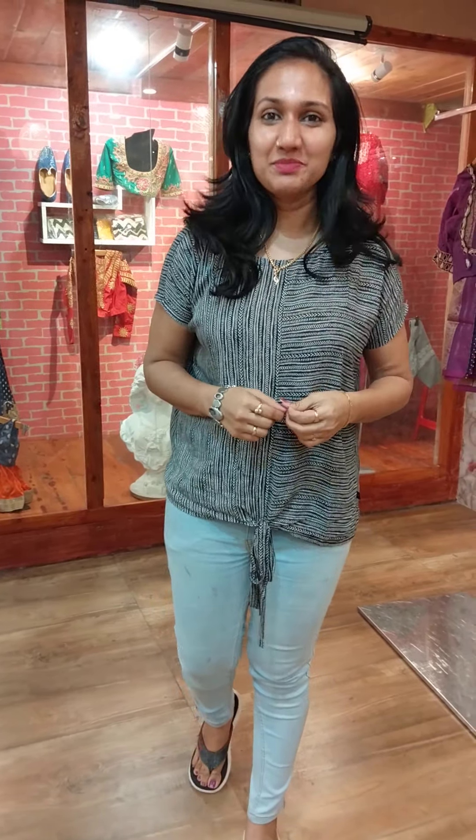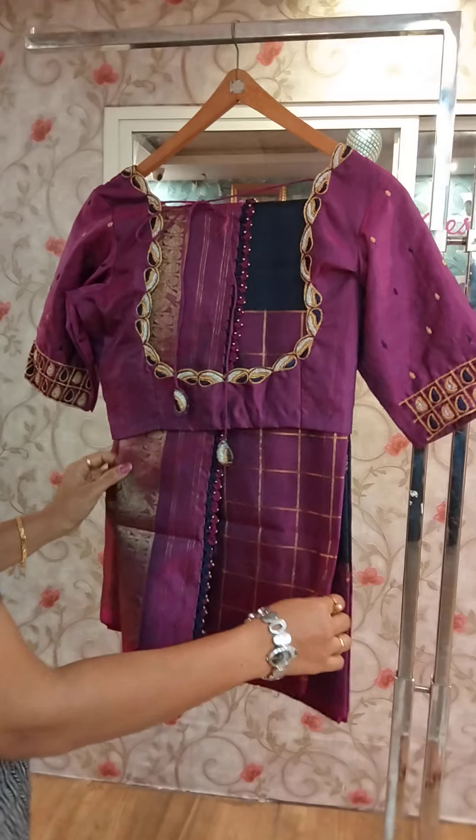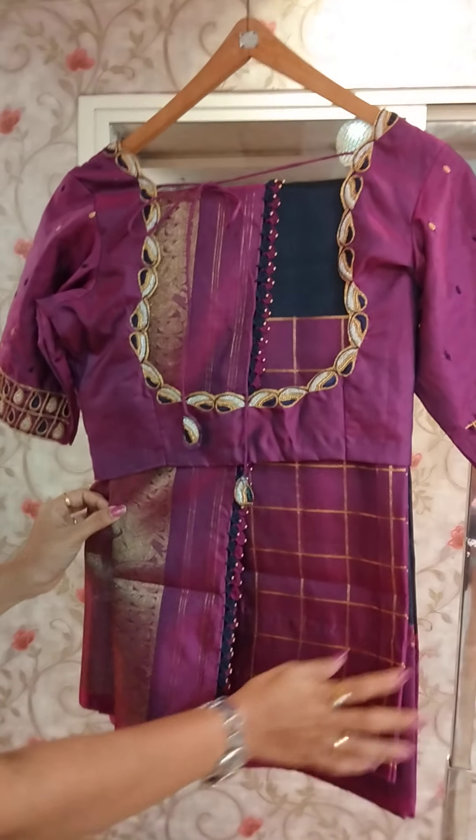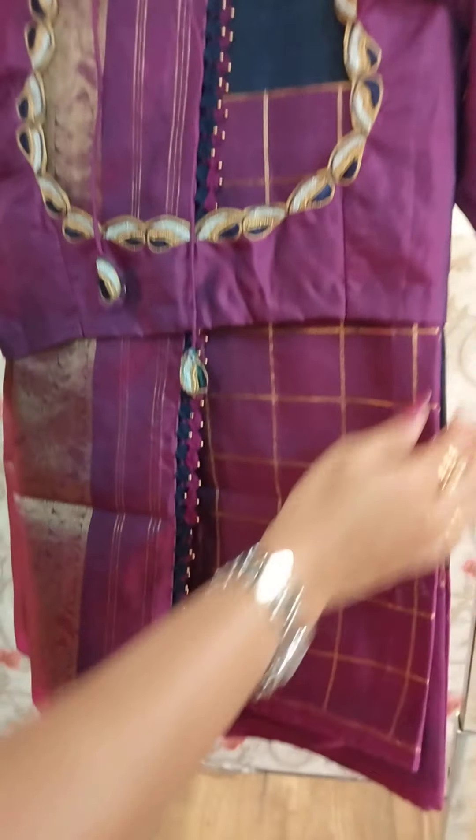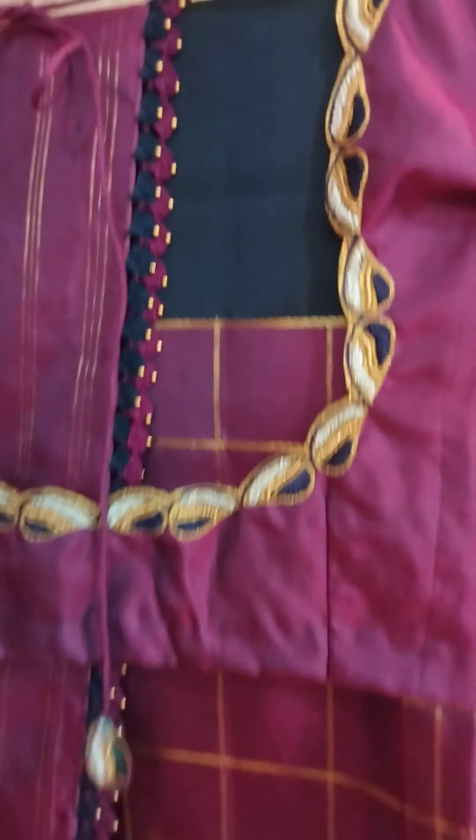This is a contrast combination of dress. Since it is navy blue and pinkish purple shade, the bottom is a big border. This border is a box designer. You will note that the blouse is full plain material.